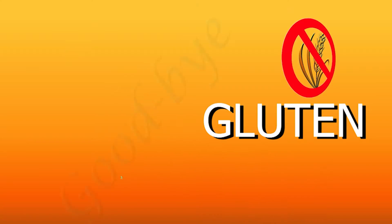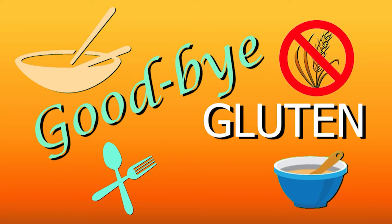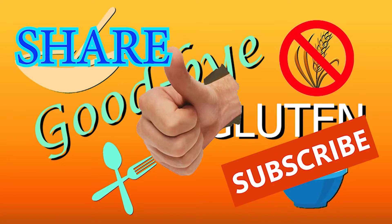Hi everybody, I'm Greg. Welcome to Goodbye Glutenware. Saying goodbye to gluten does not mean saying goodbye to great food and great taste. So please like this video, share it with friends, and subscribe to our channel.